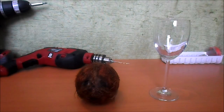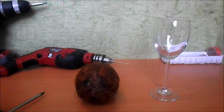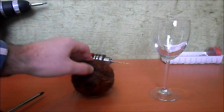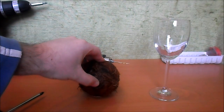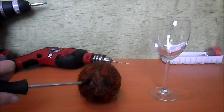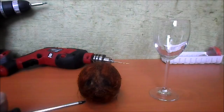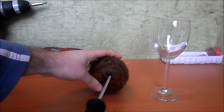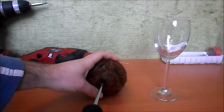Instead, we will use a screwdriver, a nail, or anything that is pointy. When you look at the coconut, you'll see it has three signs — two look like eyes and one looks like a mouth. If you try to punch it in the eyes, you'll find it's very hard and you won't succeed. But if you take a screwdriver or anything pointy and try to push it into the mouth of the coconut...